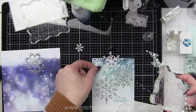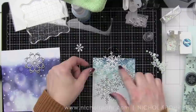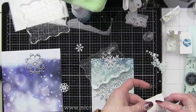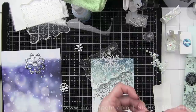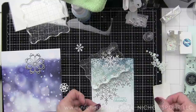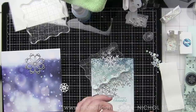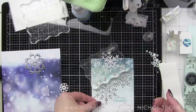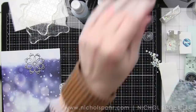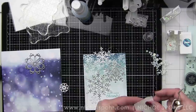I stamped this sentiment with Simon Says Stamp Audrey blue ink — I felt it matched best. I actually took the little scrap leftover from die-cutting my rectangle and stamped the sentiment on that first to make sure I liked the color on this pattern paper before committing to stamping it on the background. I did the same for my third and final card, because the ink color was super important to me. I had already tested the smoke ink for the first card on the panel I messed up, so I knew it was going to match.